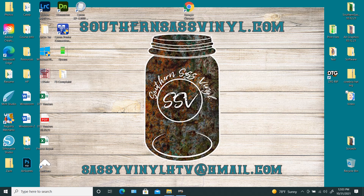Hi everybody, this is Carrie with Southern SAS Vinyl. Today we're going to be talking about the gradient white in Acrip — when to use it, why to use it, and how to use it. So let's go ahead and get started.